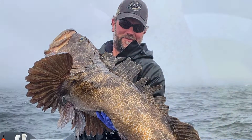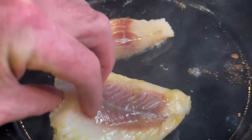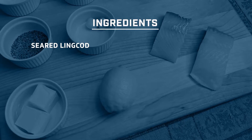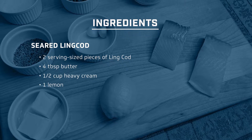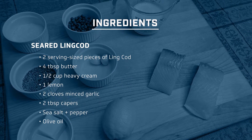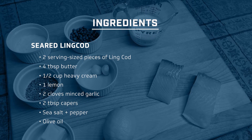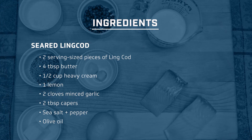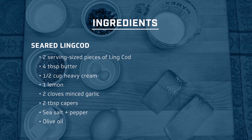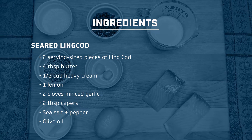Ling Cod have delicate white meat that's light and flaky and a mild flavor that's similar to halibut or cod. Here's the ingredients you'll need for this recipe: a couple serving-sized pieces of Ling Cod, four tablespoons of butter, half cup of heavy cream, the juice from one lemon, two cloves of minced garlic, two tablespoons of capers, sea salt, pepper, and olive oil for searing the Ling Cod.